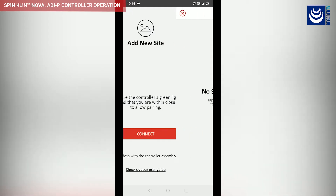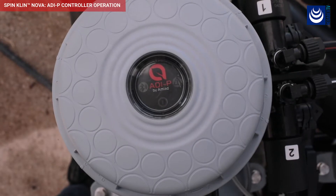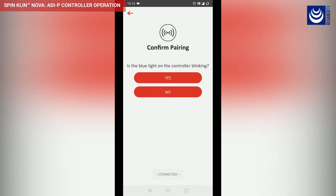Click on Connect and select your controller from the list. Verify that your controller's Bluetooth Blue LED is blinking before clicking Yes to complete your connection to the controller.